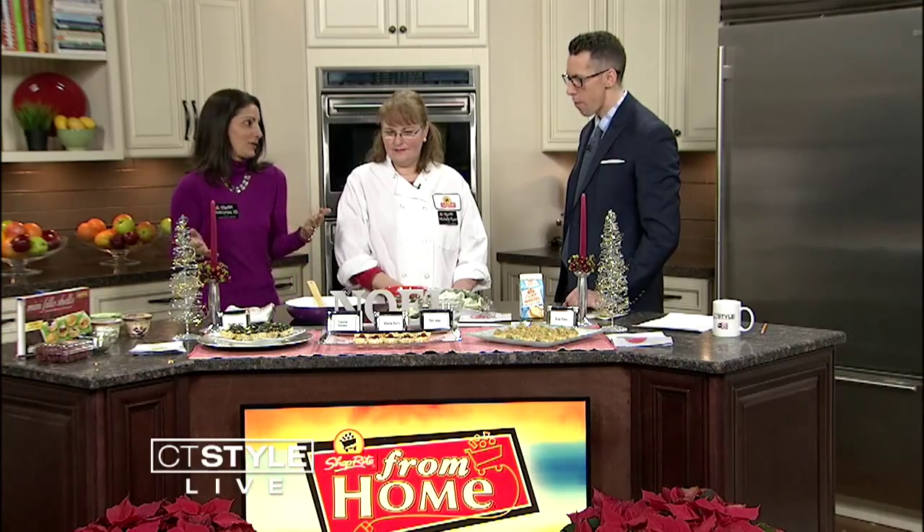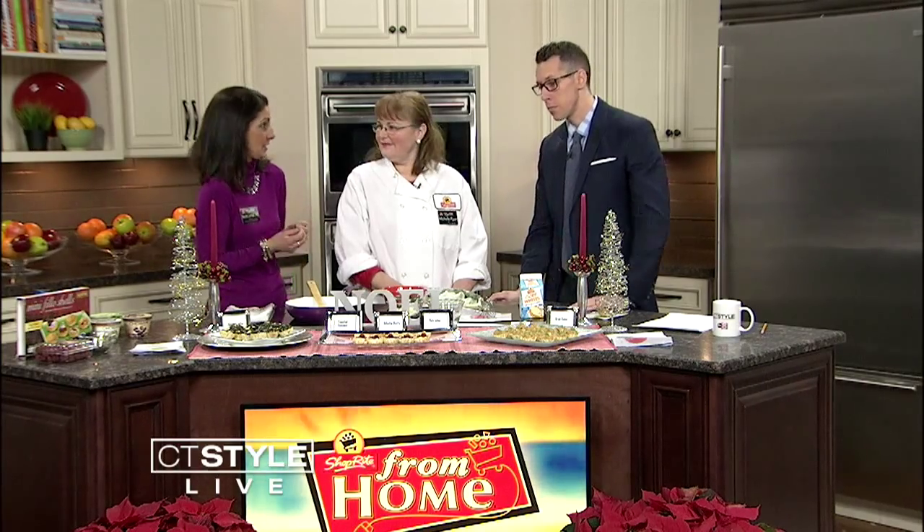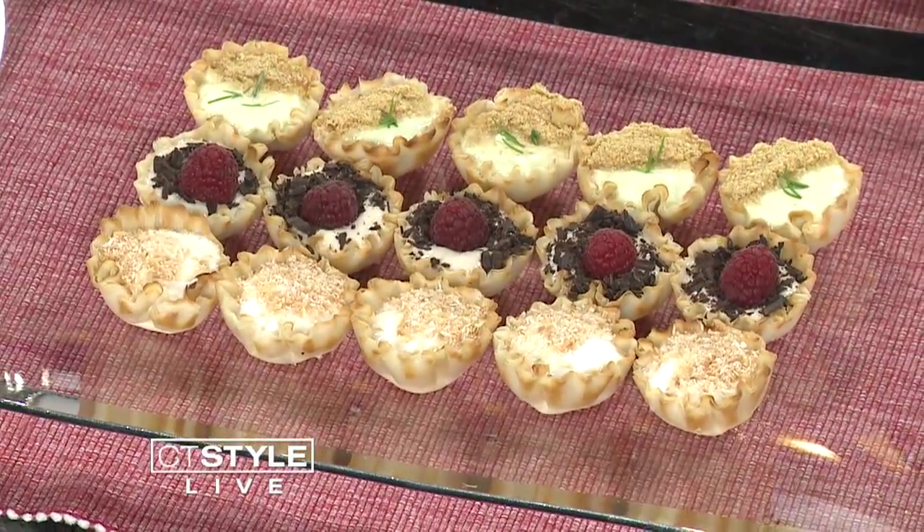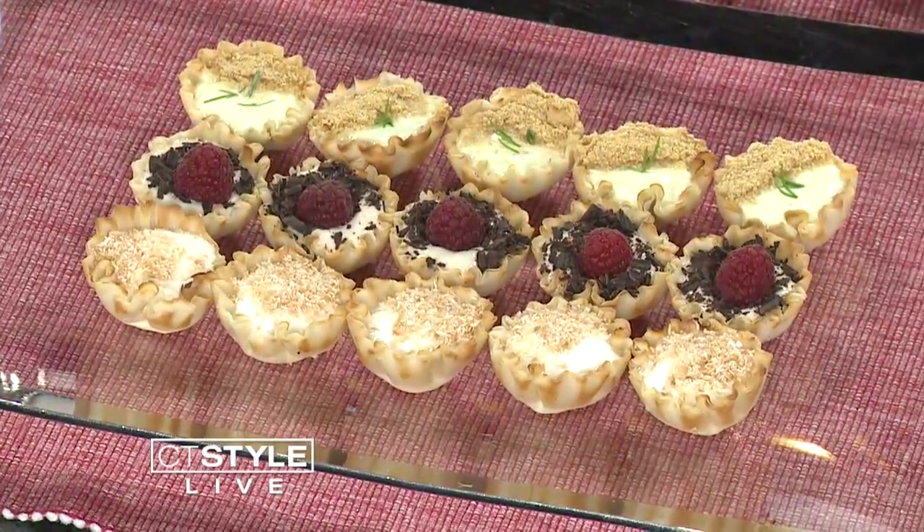Our sweet treats are tarts — a very simple little light shell filled with different varieties of Greek yogurt. So we're getting a little nutrition punch from the Greek yogurt, some protein, but still the sweetness. And then we're dressing it up with some dark chocolate, some berries, lime zest, things like that — all kinds of different toppings.